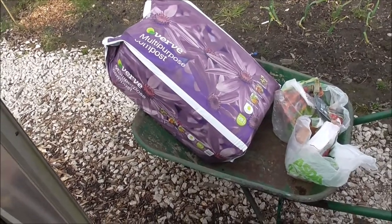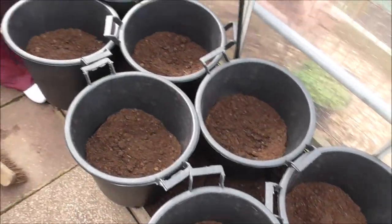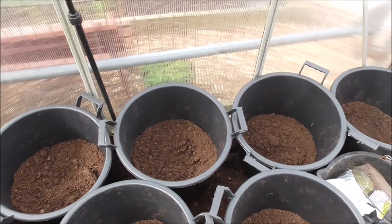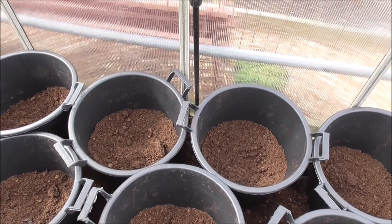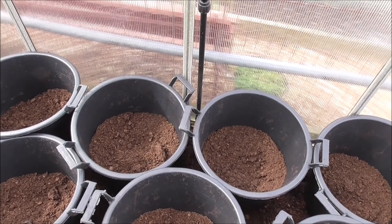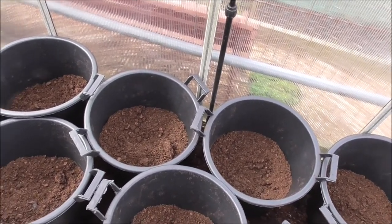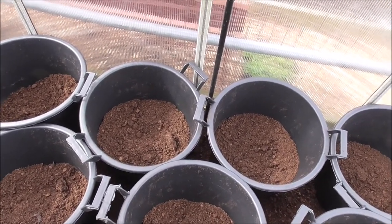I'm going to be topping it up with that compost. We've already made a start by filling the bucket so full. All I need to do now is add the Mycorrhizal Fungi, Growmore, and what have you, and give them a good mixing. Drop the potatoes in — I'm going to be putting four to a bucket. Two right at the bottom and two halfway up, so hopefully I'll get spuds all the way through the bucket rather than just at the bottom like I keep getting every year.